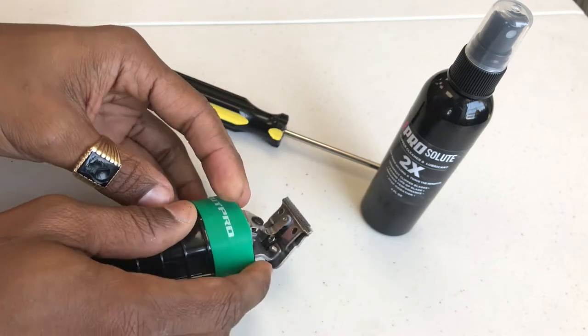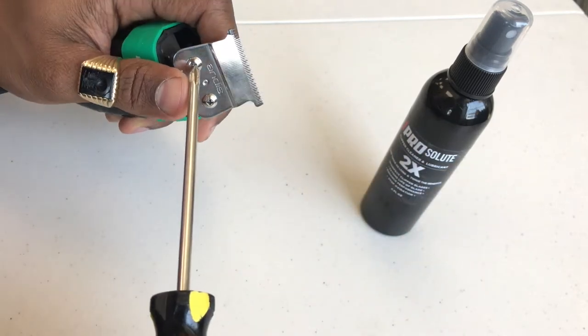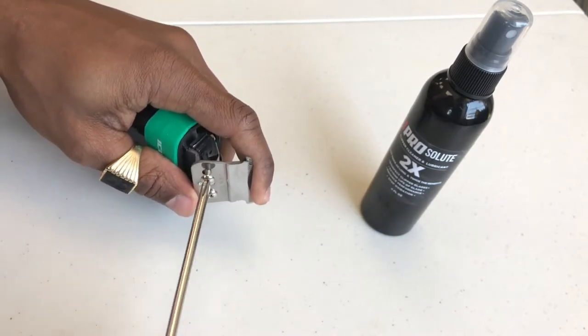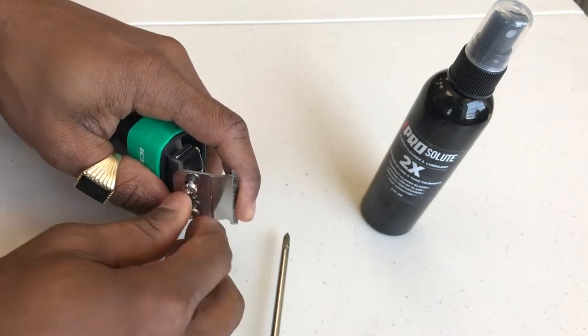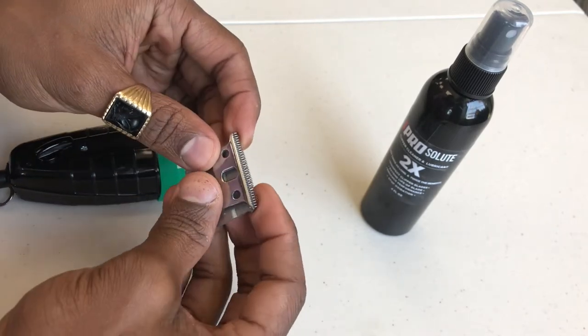In removing the blade, one of the things that you're going to need is a Phillips screwdriver because these screws match the shape of the screwdriver. So we're going to remove the screws. If you had a powered screwdriver, you'd get it off in less time, but pretty much that's what it is.